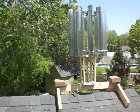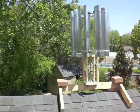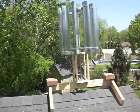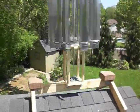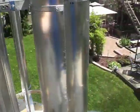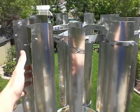All right, so this is the second prototype. This is the one I'm going to actually hook up the motor to that I haven't gotten yet, but this one is made completely out of aluminum.